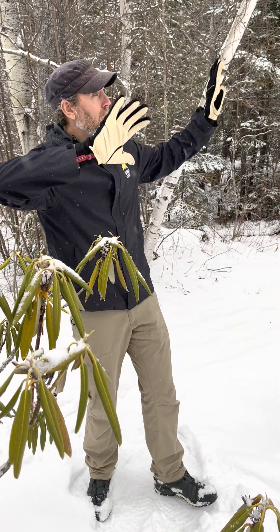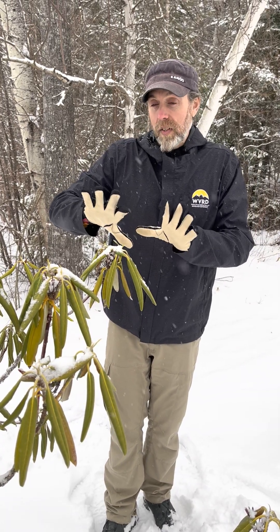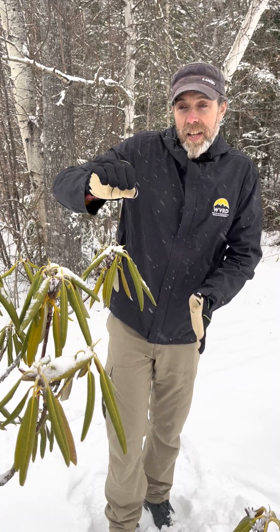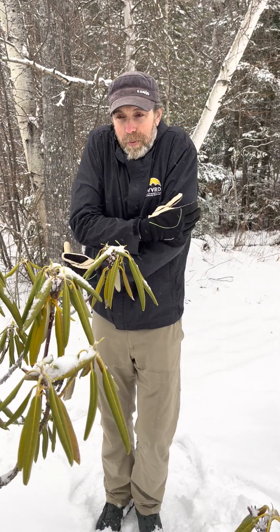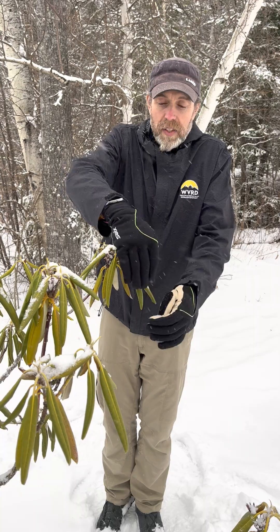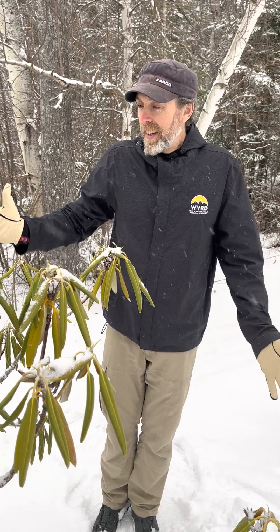It's actually about sunlight. Rhododendrons are an understory plant — in summer the canopy trees are leafed out so they get indirect sunlight, but in winter they get direct sunlight. The issue isn't the cold itself; it's the heat. If sunlight hits a leaf that is 18 degrees or below and the tissue is frozen, it could warm up too quickly and damage the leaf. By curling up tightly, less of the leaf is exposed, providing protection from direct sunlight.